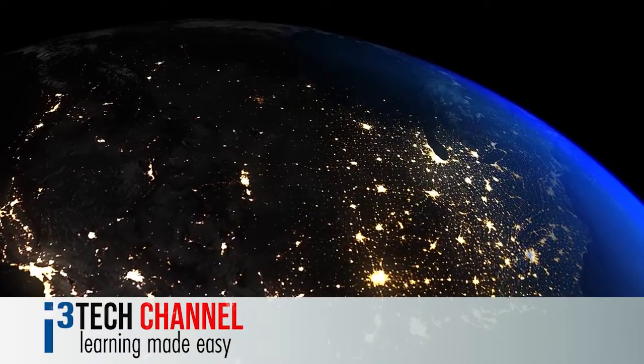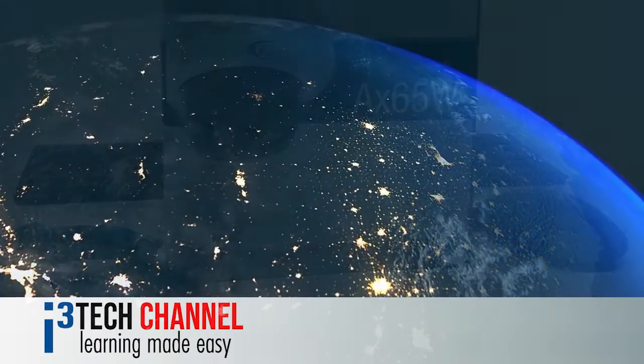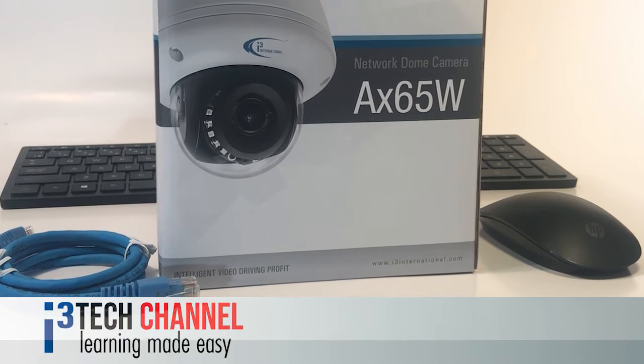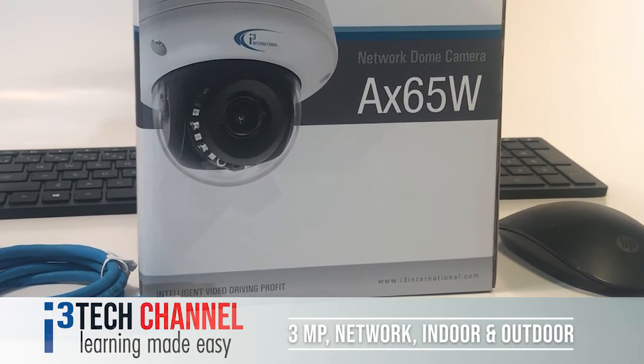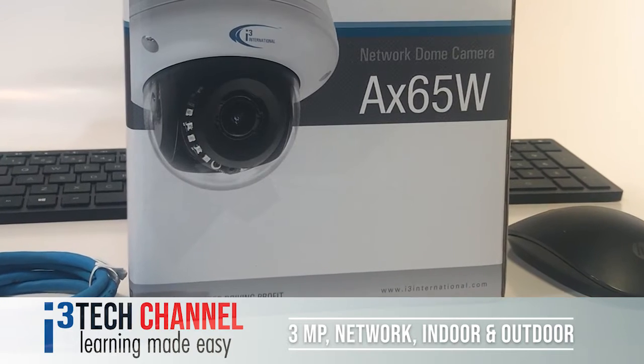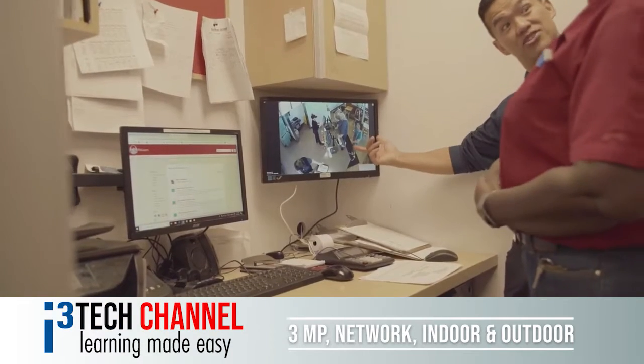Welcome to i3's tech channel where learning is made easy. Today we are looking at the AX65W network dome camera. This 3 megapixel camera can be used for indoor and outdoor applications.